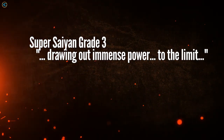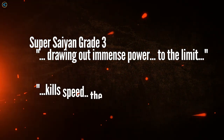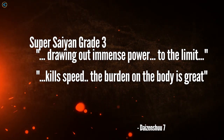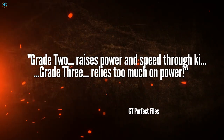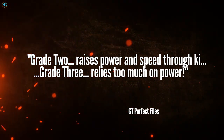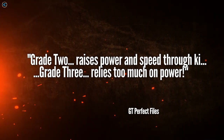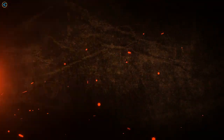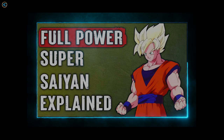The Special Attack Dictionary also defines Super Saiyan Grade 3 as a form capable of drawing out immense power, inflating muscles to the limit. However, this kills speed and movement, making the fighter sluggish, and the burden on the body is also great. Super Saiyan Grade 3 is the transformation Trunks used versus Perfect Cell. The Dragon Ball GT Perfect Files also state that Grade 2 raises power and speed through ki, while Grade 3 relies too much on power. There is also the Full Power Super Saiyan, which is basically mastering the Grade 1 form, to be covered in the next video.